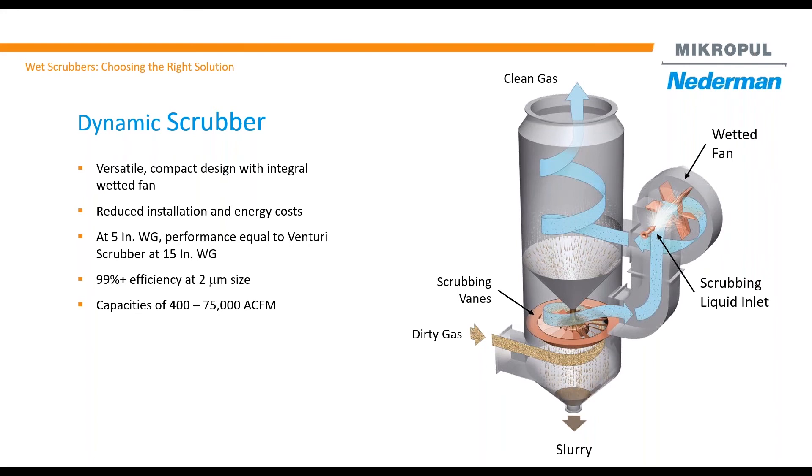This scrubber operates at around five to six inches pressure drop, but performance is equivalent to 14 to 16 inch pressure drop. The liquid-to-gas ratio is only two to three, so it uses very low liquid rate, and performance is significantly high — you get 99 percent efficiency at around two micron.